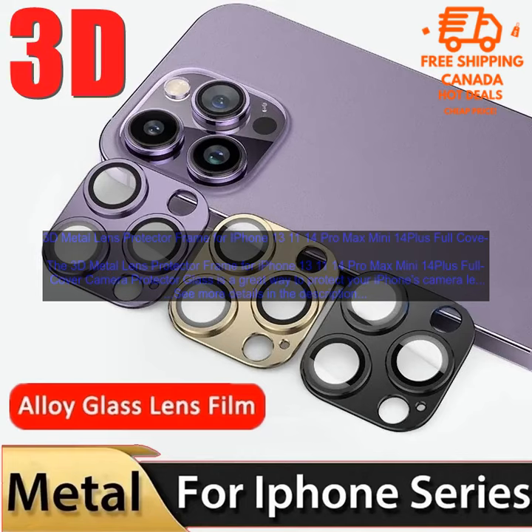3D Metal Lens Protector Frame for iPhone 13, 11, 14 Pro Max Mini 14 Plus Full Cover Camera Protector Glass.